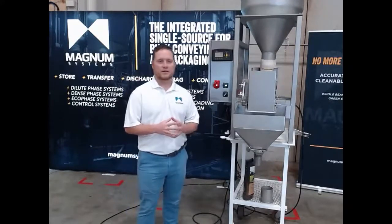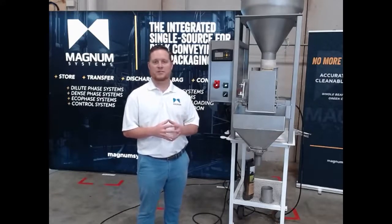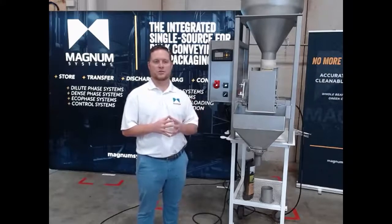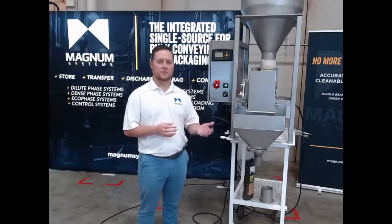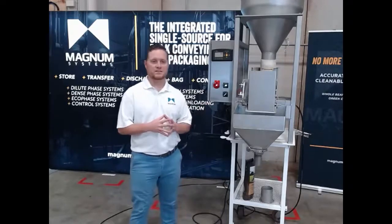Our TE10 utilizes a bulk and dribble fill method that allows you to achieve both speed and accuracy within the filling machine. Our TE10 fillers are able to handle weigh targets anywhere from a few ounces all the way up to 25 pounds. This model here is our TE10C.